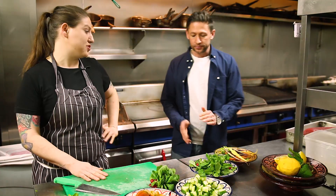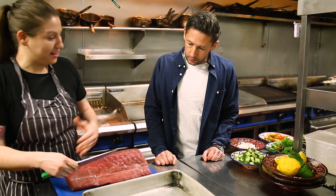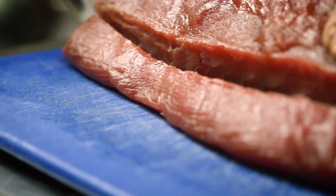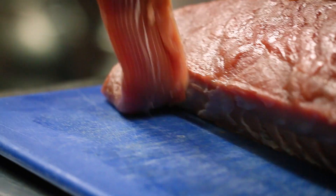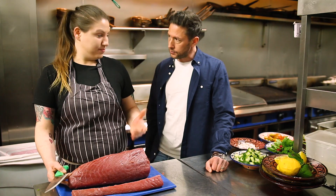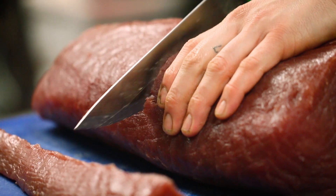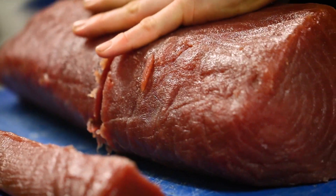Now preparing the tuna. We've got a beautiful tuna loin — Kat takes the chain off because it's a bit more sinewy. When using fish, you need a sharp knife and clean lines, especially with tuna as it's so soft. She cuts it down the middle.